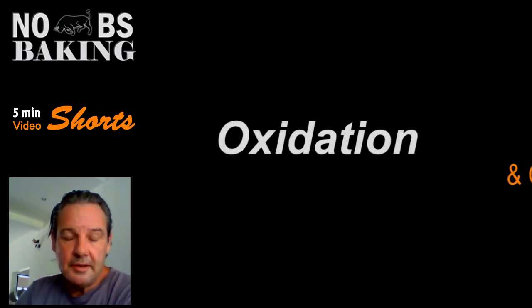Because this video is only five minutes, we're going to get right to the point. What I'm going to be talking about here is oxidation in your dough system.